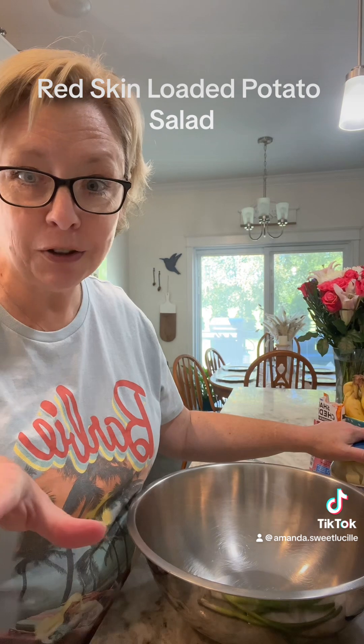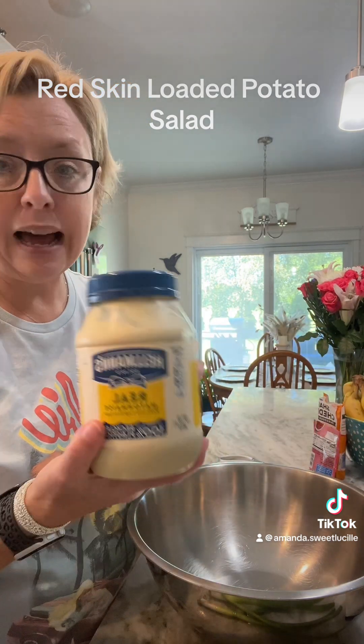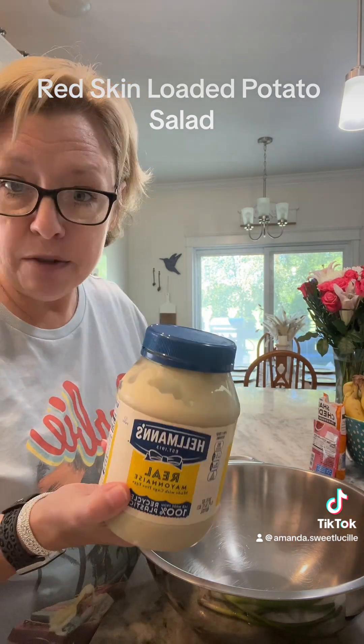While our potatoes are cooking, let's make our filling and sauce. I'm gonna eyeball about a cup of mayonnaise - use whatever kind you want. I'll start with a cup and once my potatoes get cut up and cooled, we'll see if we need more, because you can always add but you can't take away. Looks like I'm gonna finish my Hellman's off - I've got a little bit of Duke's in the pantry. Alright, there's a cup of mayo.